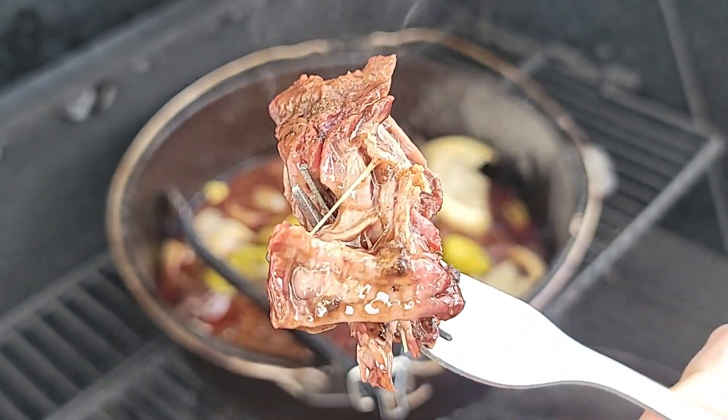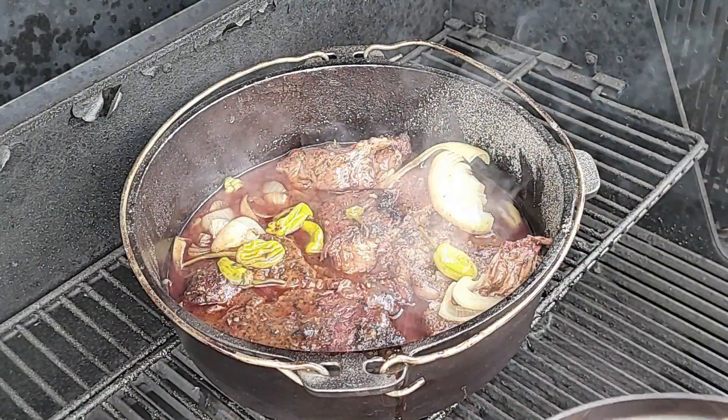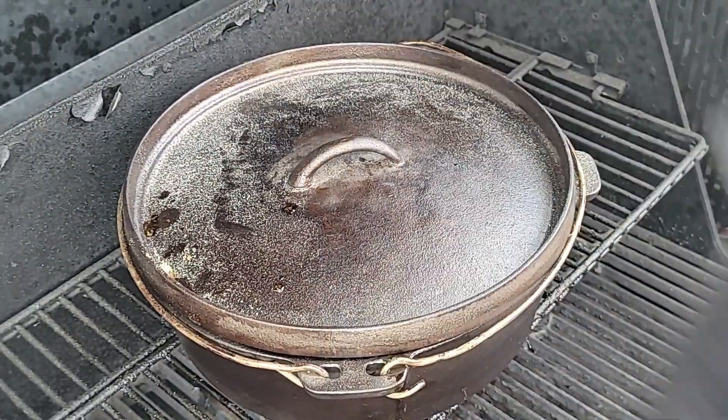Total cook time on this bad boy was about two hours of just smoke, and then we put her in the Dutch oven and did approximately another two and a half to three hours — so we're looking at about a five-hour total cook time at 275°F.